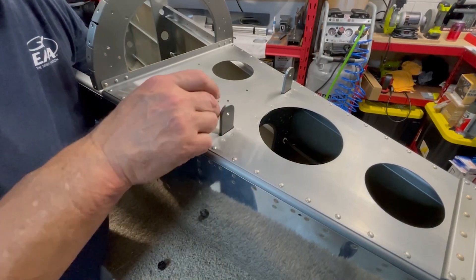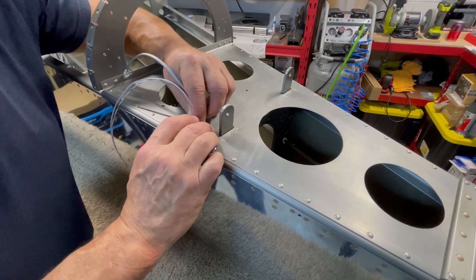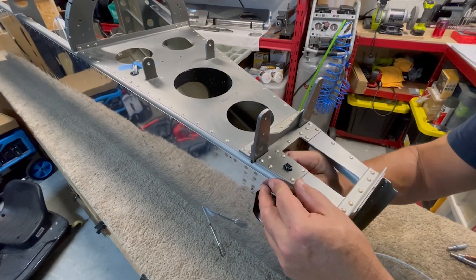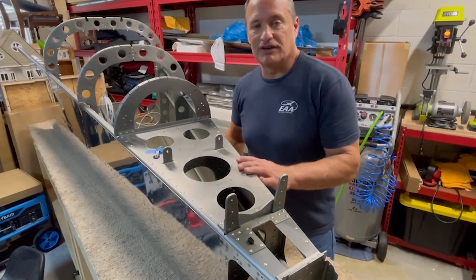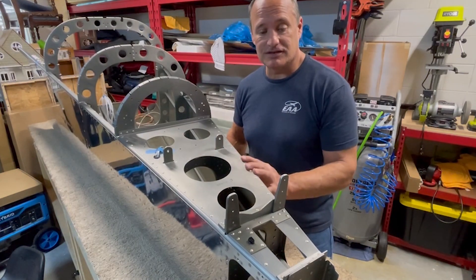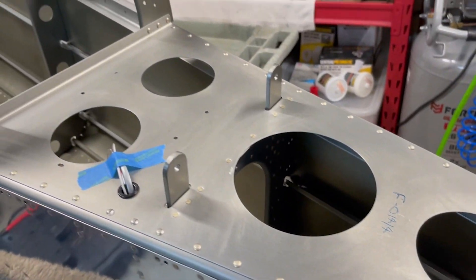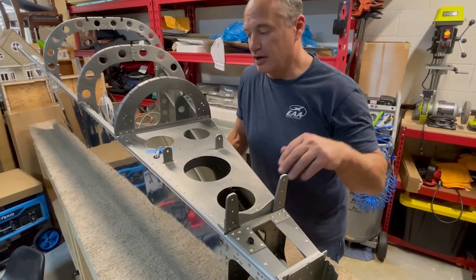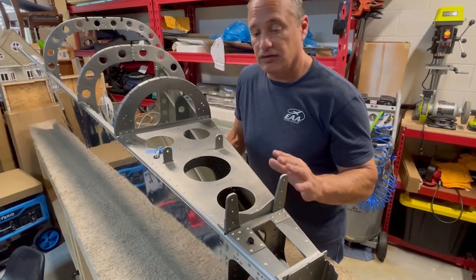With all the rivets now set, the last step for the aft deck is to simply pull a few of the system's wires through and secure them back here for now. And with that, the aft deck is done. That completes riveting the aft deck in place — that was a good little challenge of your riveting skills. Had to do a lot of different kinds of riveting in there, especially when it came to the rivet gun. Just some really hard-to-reach places, both with the bucking bar as well as the rivet gun. But it all came out well.